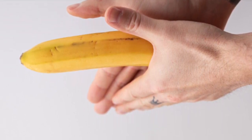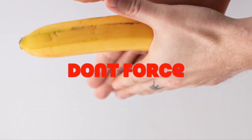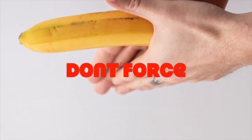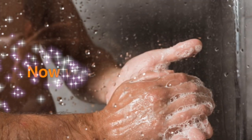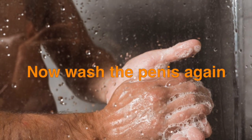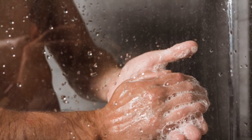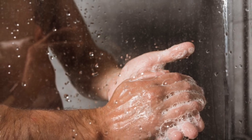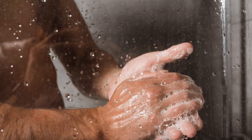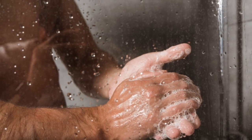After this, hold the penis with both your hands and massage it. You do not have to use force while massaging — rather massage with light hands. Now wash the penis again. After massaging the penis, wash it again after at least 15 minutes. You can use soap again, and this time also use lukewarm water to wash the penis, which will give your penis relief.